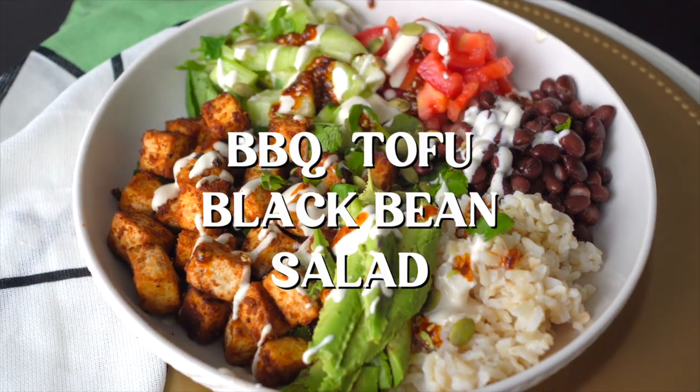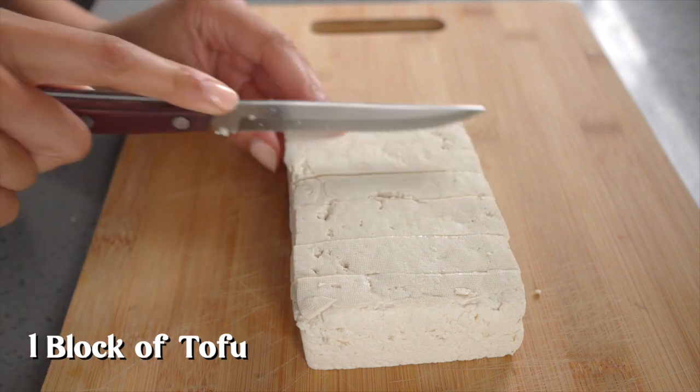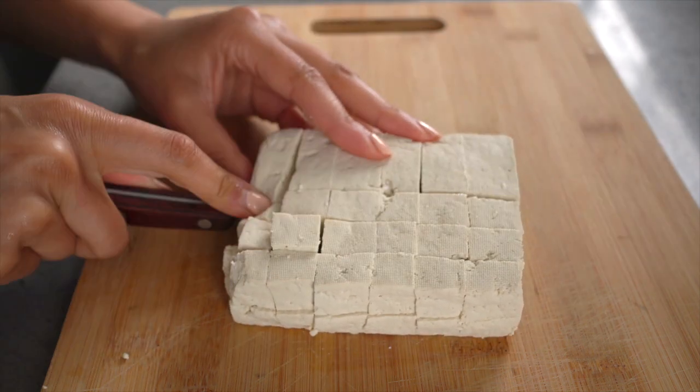It's summer season, so there's no excuse to not enjoy a delicious salad. We're making barbecue tofu black bean salad. This is really easy, you guys. You just get a block of firm tofu, pat it dry, and cut it into cubes.